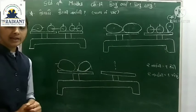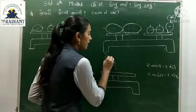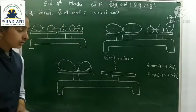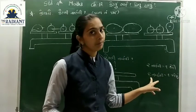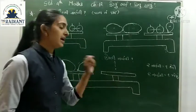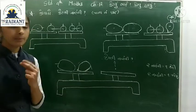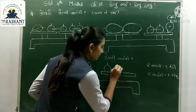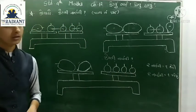ત્રીજા ત્રાજવાની અંદર, તમને એક પપૈયો આપેલ છે. એક કેરી = બે નારંગી અને એક પપૈયો = બે નારંગી. તો અહીં આ બંને ત્રાજવામાં ચાણ નારંગી મૂકી, તો આ બંને ત્રાજવા સંતુલિત થશે - એટલે બંનેનું વજન એક સરખું થશે.